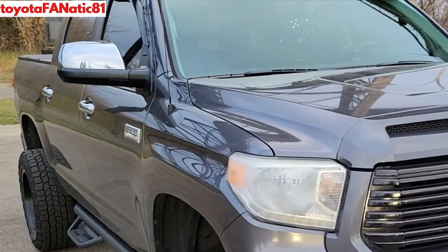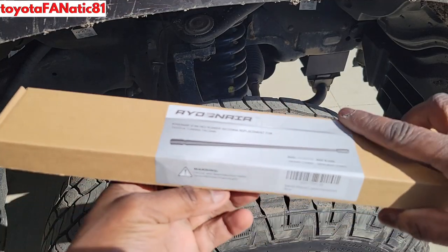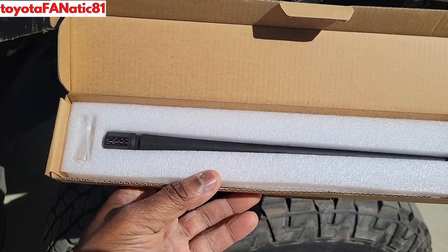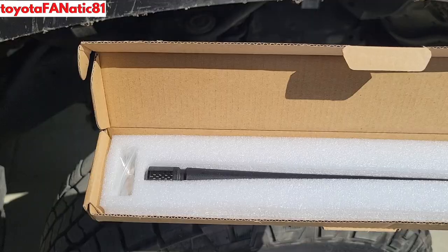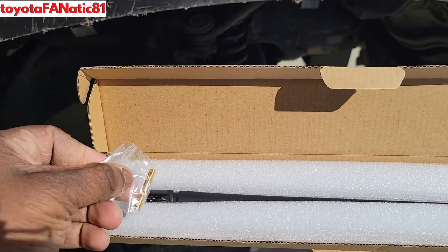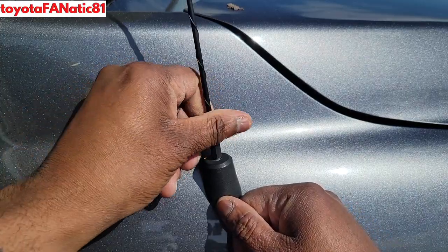I'm not going to rep any one product — there are a number of antennas you can choose and different sizes as well. I happen to pick the Ride in Air 13-inch radio antenna. Since the Tundra's antenna well is so deep, this antenna comes with an adapter. Okay, let's get started.